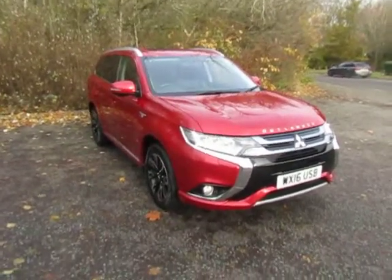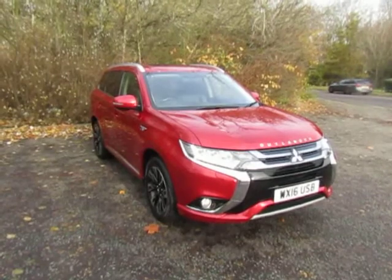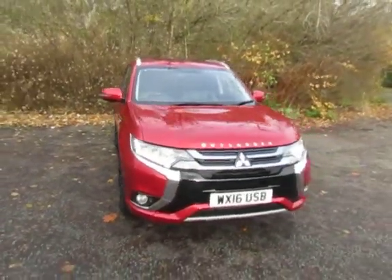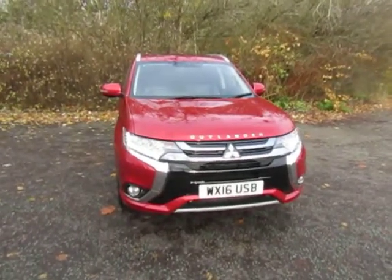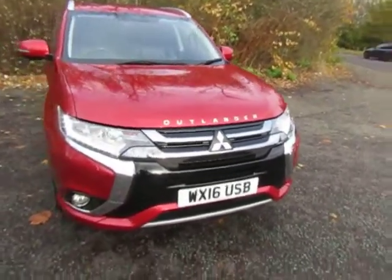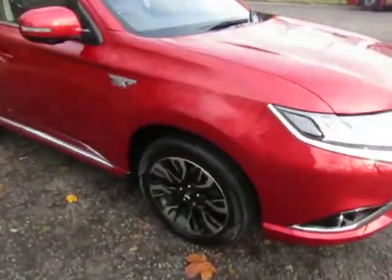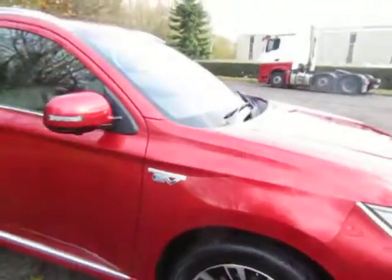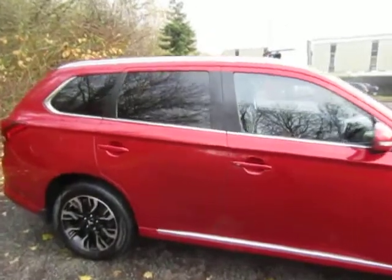We've just had this one in stock and as you can see it's on a 16 plate and it's the 4H version. As I walk around, you can see it's got the daytime LEDs, it's got the HID headlights, it's got the optional Outlander badge on the bonnet, and you get the two-tone alloy wheels which are really nice. The colour is Orient Red.